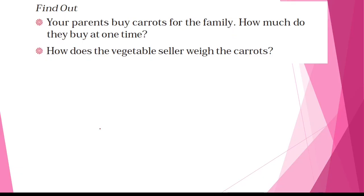Find out: your parents buy carrots for the family — how much do they buy at a time? You have to write how much carrot your parents buy at a time. How does the vegetable seller weigh the carrots? Which machine does the vegetable seller use to weigh them? Of course, a weighing machine.